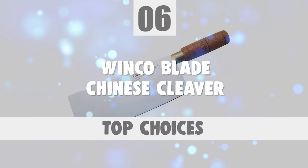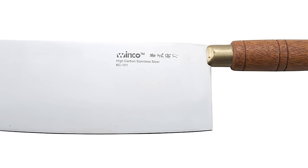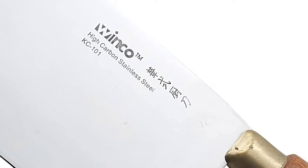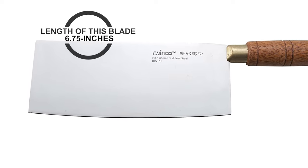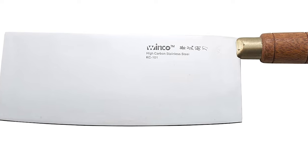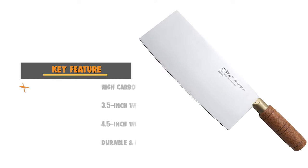Now let's take a look at this beautiful knife that gives great value for money. Number 6: Winco Blade Chinese Cleaver. Winco, since its beginnings in 1992, has been dedicated to providing a wide range of quality products with chefs and restaurateurs in mind. The Winco Blade Chinese Cleaver comes with a 3.5-inch wide blade made of high-carbon steel. It is rust-resistant and corrosion-resistant, with a blade length of 6.75 inches and an ultra-sharp cutting edge for lasting, superior cutting performance. The handle is made of wood material, providing a comfortable grip that easily fits the hand.